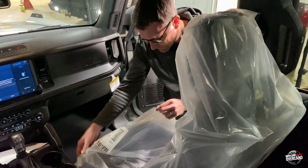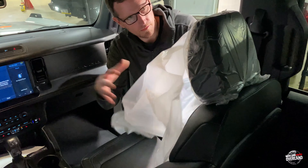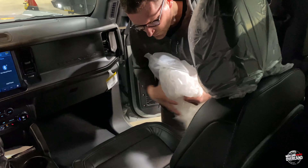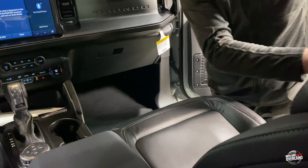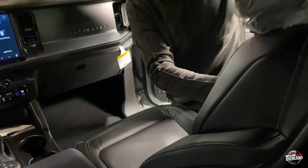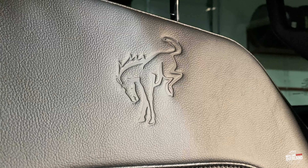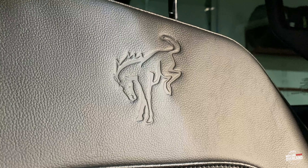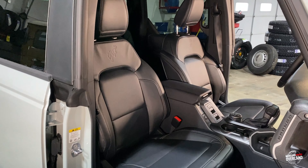Let's pull some of these wrappers off these seats and reveal what we've got underneath. We've got nice leather/vinyl seats with the Bronco horse logo embossed in the seat — really nice quality. Looking pretty comfy. We've also got side airbags integrated in them.